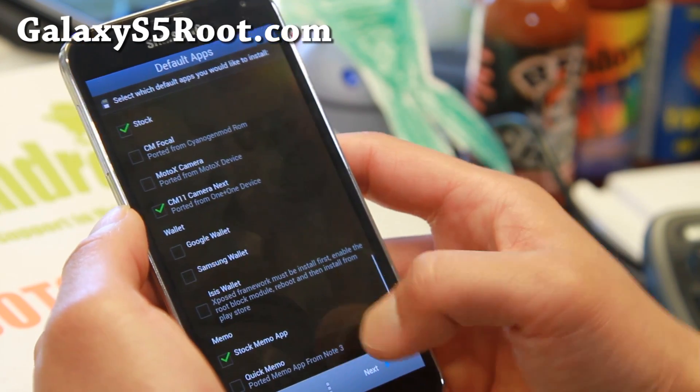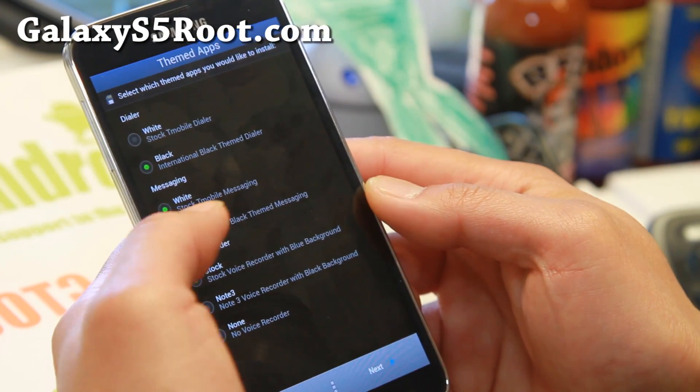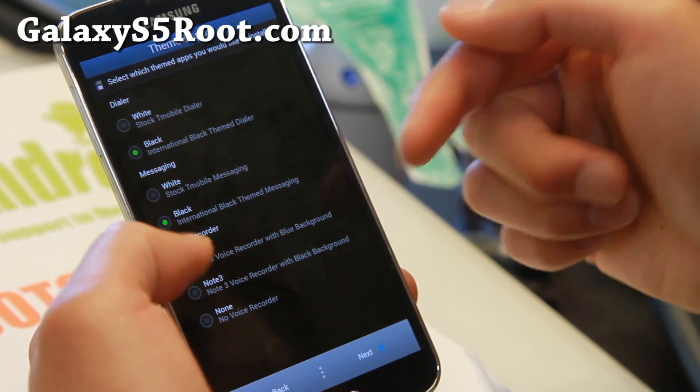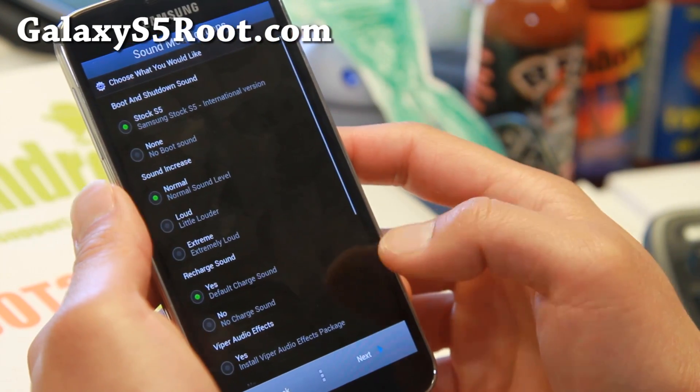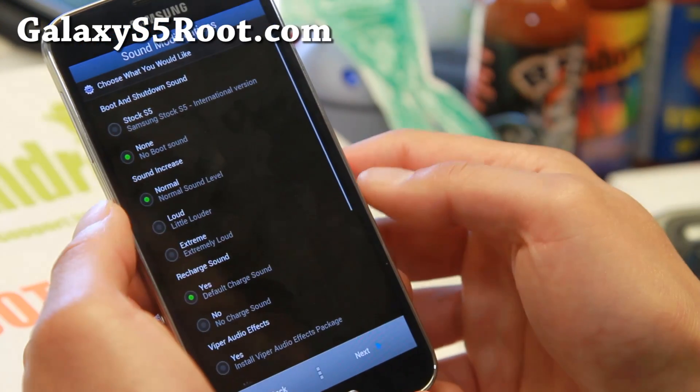I use Bitcoin Wallet now. You can also customize the Memo app and dialer — you can make the dialer black if you want, and messaging black as well. There's also a voice recorder — you can get the one from the Note 3 or the stock voice recorder. There are even more options, including boot sound, which you can disable if you want.